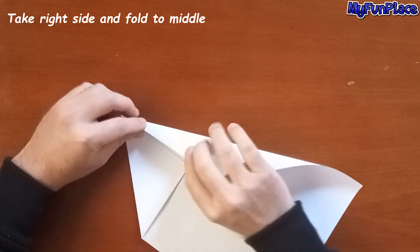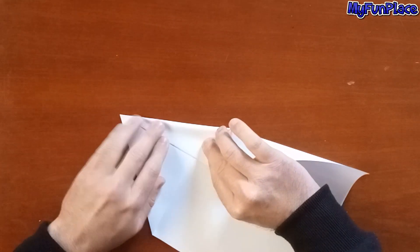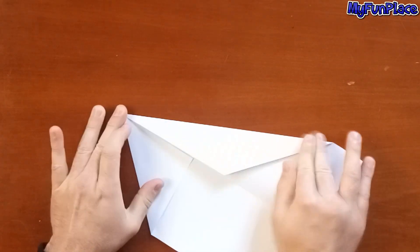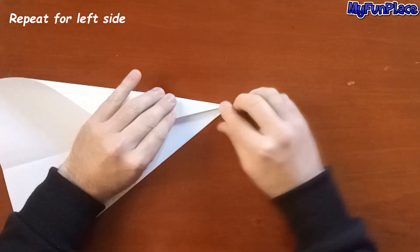Take the right side and fold to the middle. Repeat for the left side.